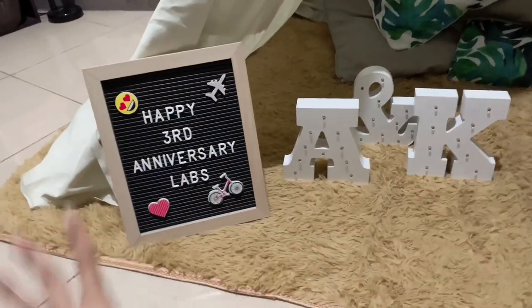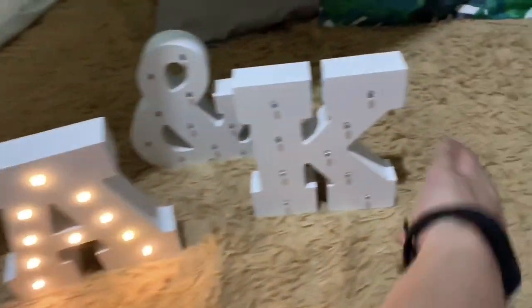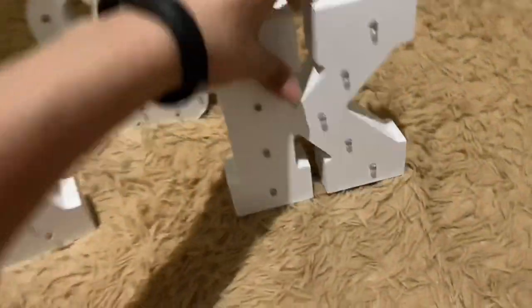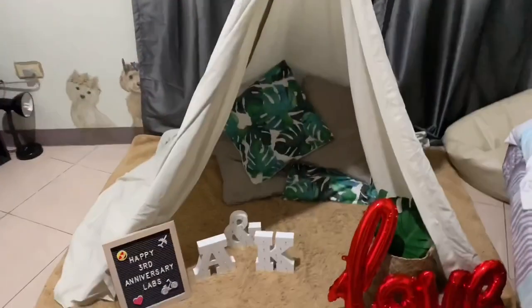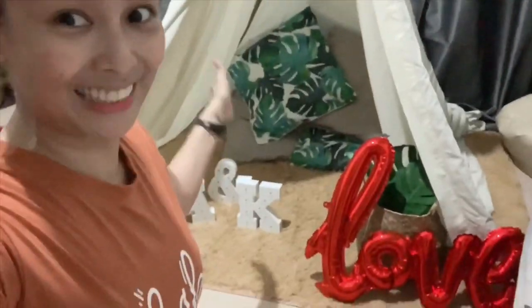Okay, so this is basically it — this is the letter board. When he arrives tomorrow, the lights will light up. And there's the love decoration — I put some fake plants and leaves. I'm happy with it! There will be food here tomorrow too. My love, I hope you like this surprise. Tomorrow will be the full surprise, but I made a tent out of scraps and stuff.